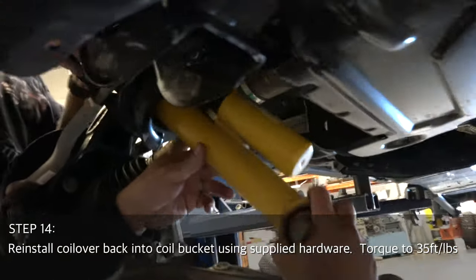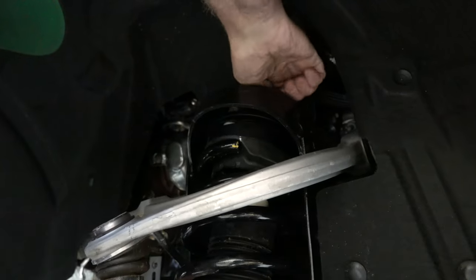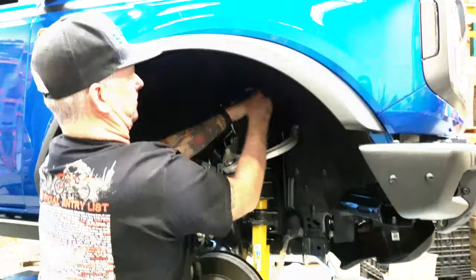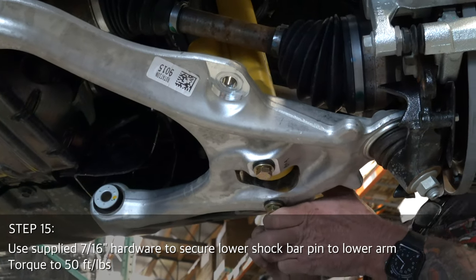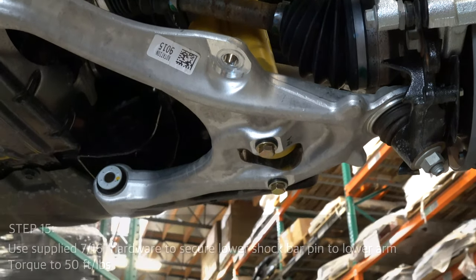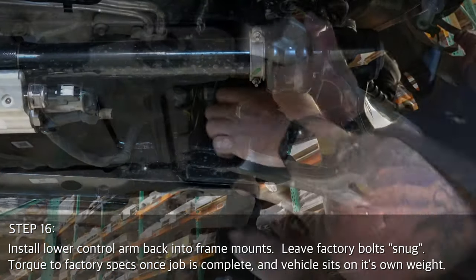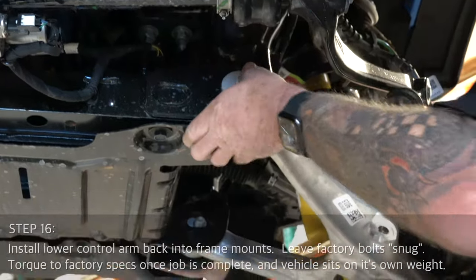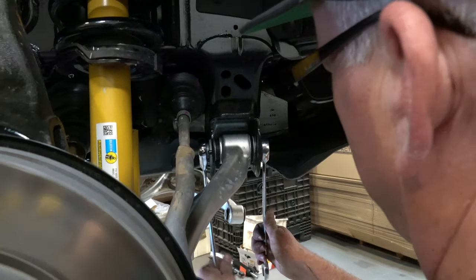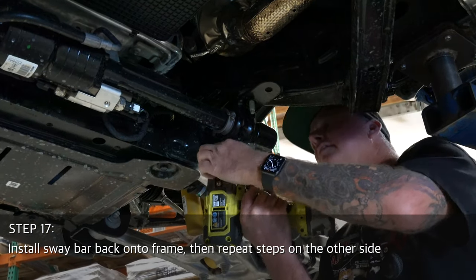Step 14: reinstall the completed coilover into the upper coil bucket using supplied hardware, torque to 35 foot-pounds. Use supplied 7/16 hardware to secure the lower shock bar pin to the lower arm, torque to 50 foot-pounds. Step 16: install the lower control arm back into the frame mounts. Leave the factory bolts snug — do not tighten until the vehicle is back on its own weight. Finally, install the sway bar back onto the frame, then repeat all these steps on the other side.